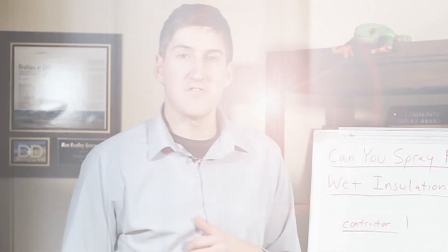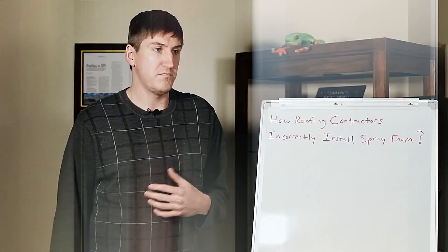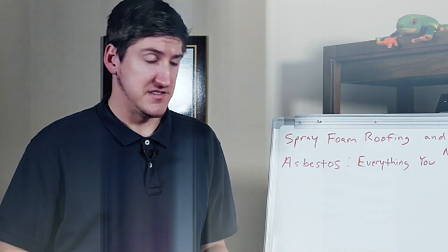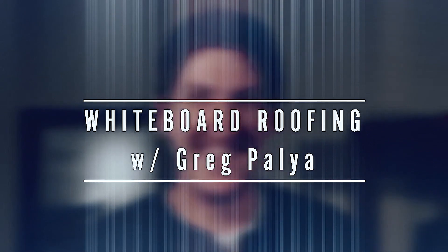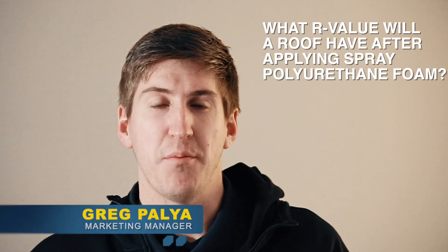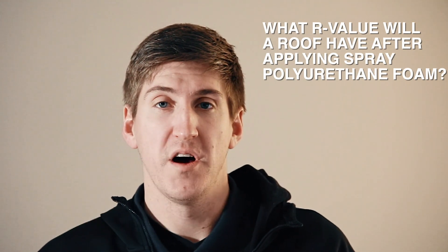Hi, my name is Greg Paglia. I'm with West Roofing Systems and welcome to another edition of Whiteboard Roofing. Today's episode we're going to talk about R-Value and how much spray polyurethane foam will add onto a roof.